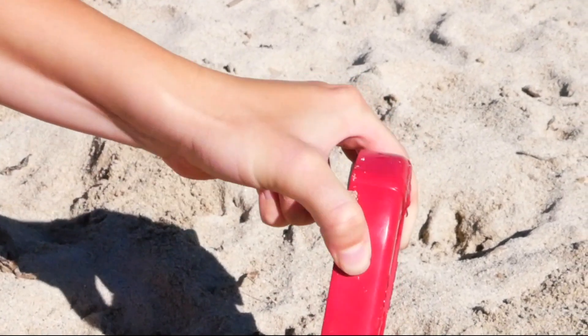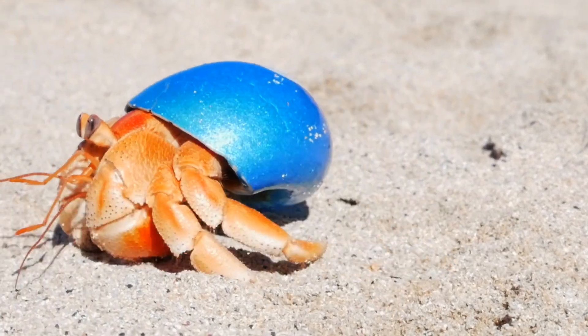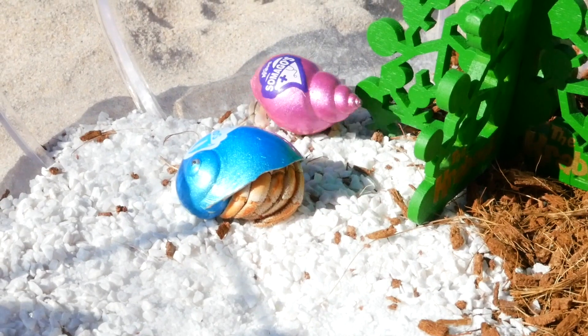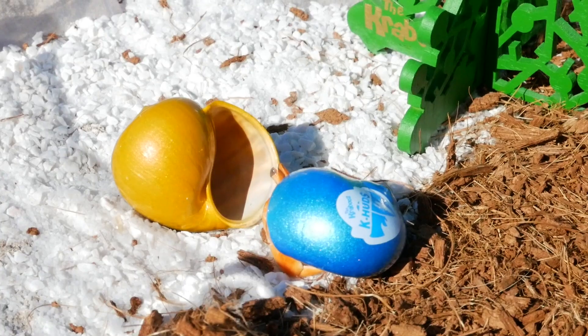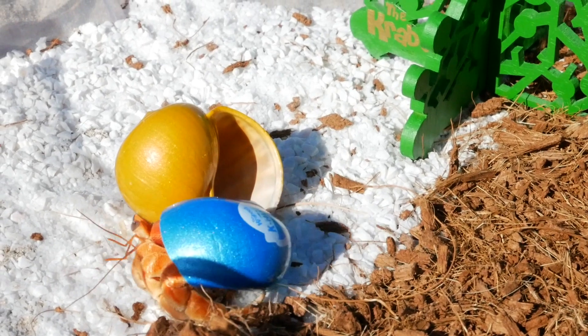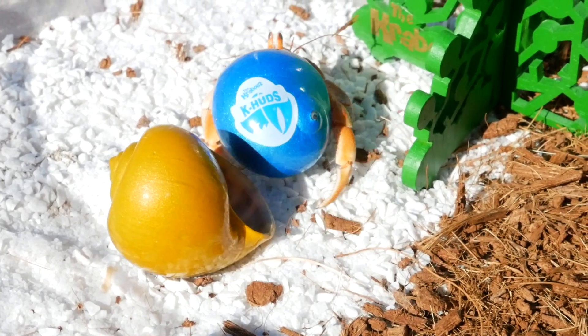Both water and food should be cleaned and changed at least once a week. Hermit crabs usually molt their outer skin twice a year, during which you might notice them to be a little less active. This is perfectly normal behaviour, and they also usually change their shells after molting, so having a spare shell within their enclosure is a good idea for both molting and growing reasons.